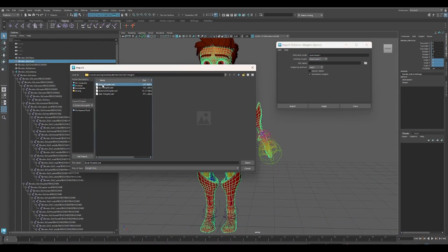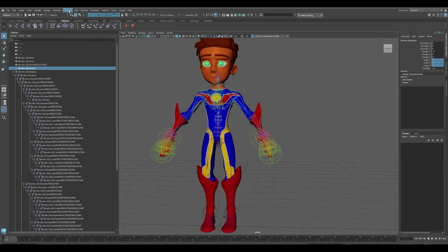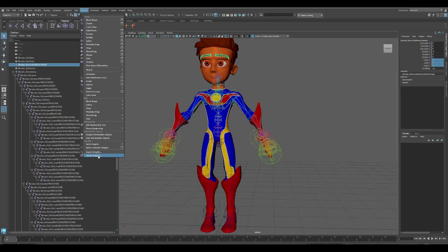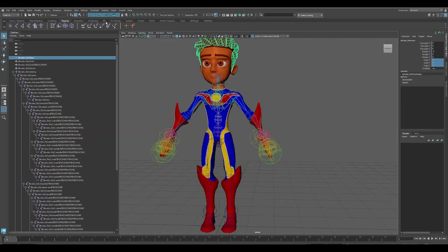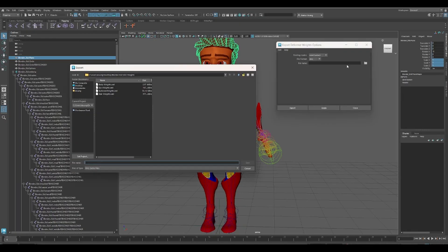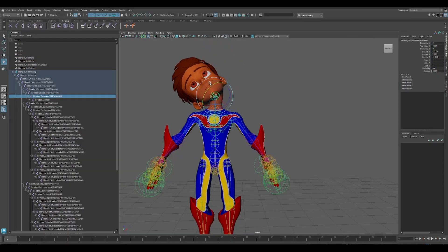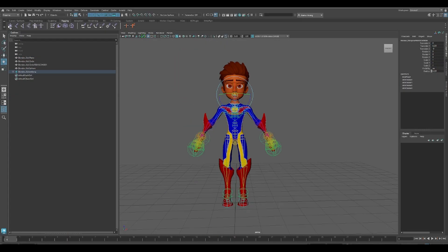Then, re-import the skin weights from when we first brought it into Maya. Check to make sure that they work. Now, go to the Rigging tab. Create a Null. Name it Root.